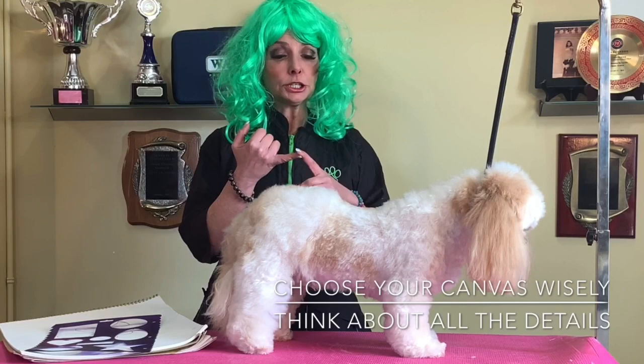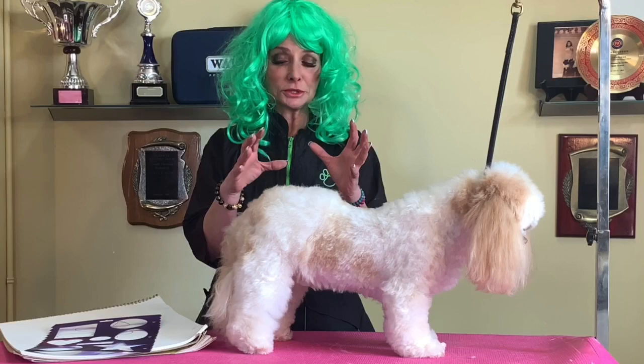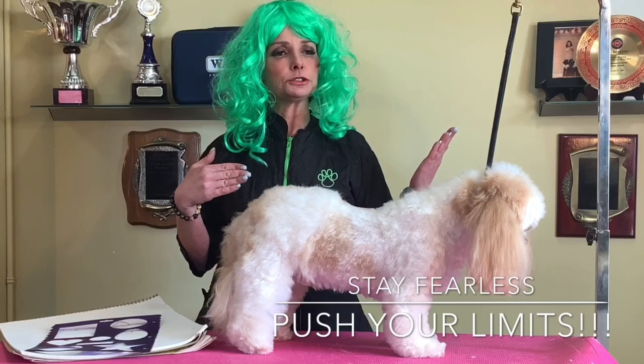I picked her specifically - number one for her color, number two for the quality of her hair, and also she has an awesome big booty, so that's perfect for what we're doing. I have never personally done a shamrock before, so I thought what a great design for you guys, because this is my first time as well.